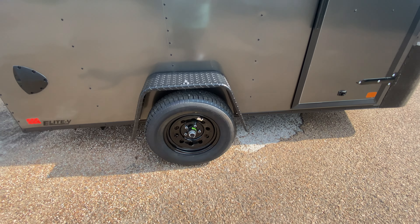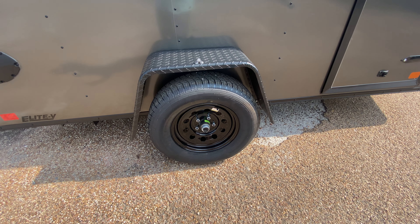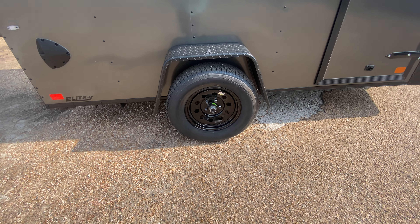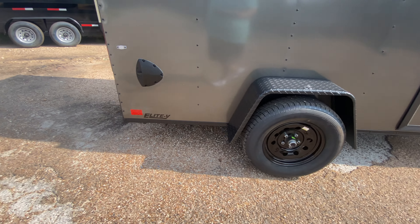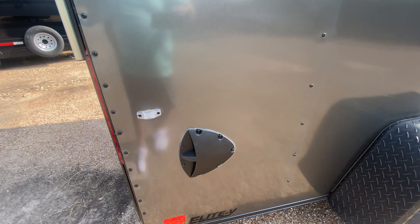You've got your diamond plated fender. You do have a 3,500-pound Easy Lube Axle. Two brand new 15-inch radial tires — these are 6-ply tires on black mod wheels. You've got an airflow vent through here on the passenger side, lower half of the passenger side of the trailer.